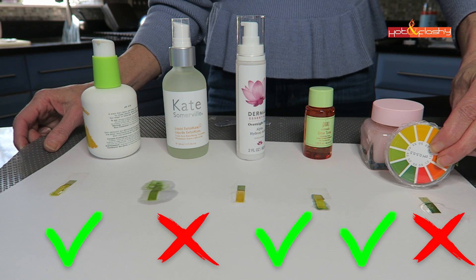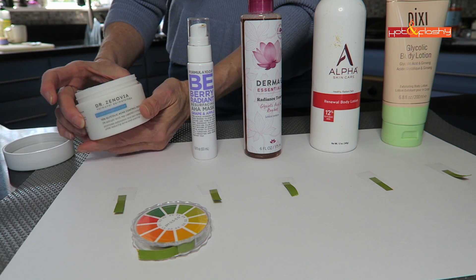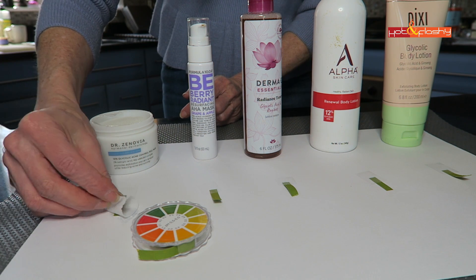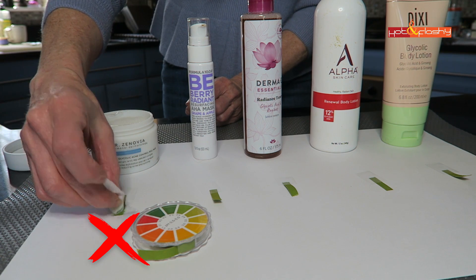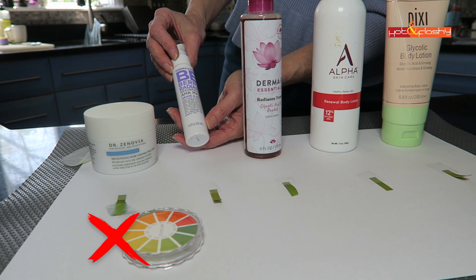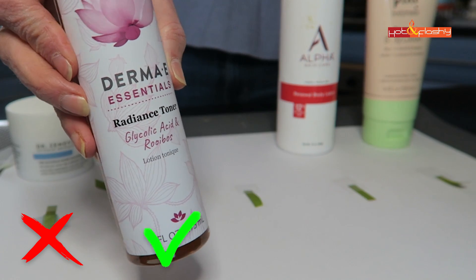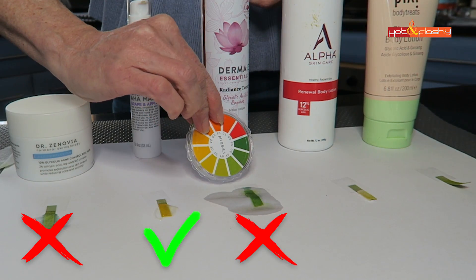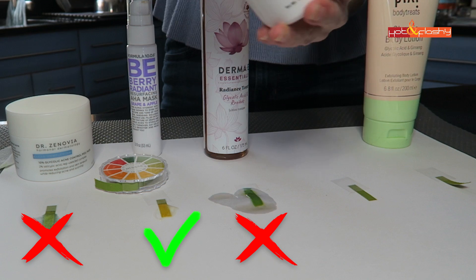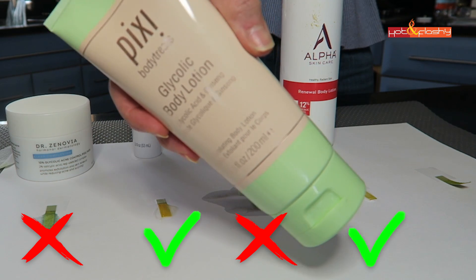Glow Recipe Watermelon Glow Sleeping Mask — oh my goodness, no, negative on that. Now Dr. Zinovia — she sends me so much in PR. This is a peel pad so we're just going to swipe it on there — Dr. Z, really negative. This is the Bee Berry Radiant Resurfacing Mask — very nice. Derma E Radiance Toner — nope. Alpha Skincare Renewal Body Lotion 12% glycolic acid, also formulated at a pH of 4. And Pixie's Glycolic Body Lotion — oh, Pixie!